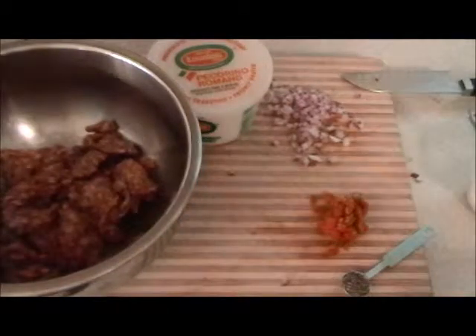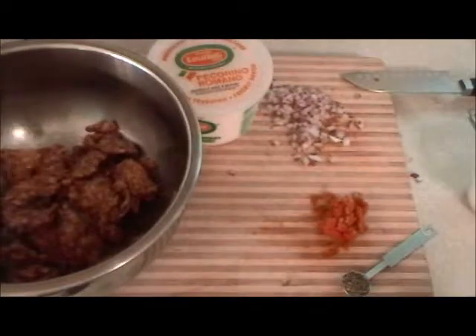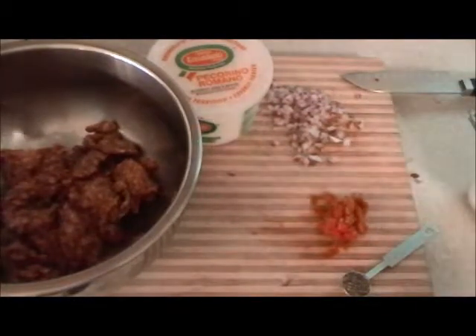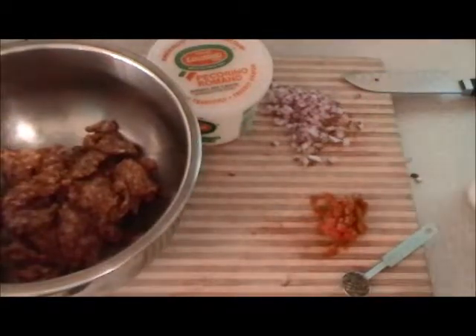I like to stuff hamburgers with all kinds of stuff, so I'm gonna put into this one a red onion, sun-dried tomato, a little oregano, parmesan cheese, a little salt, pepper.